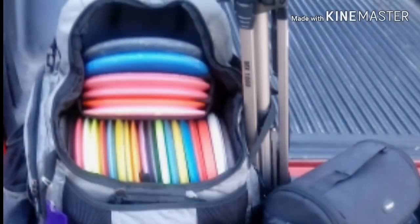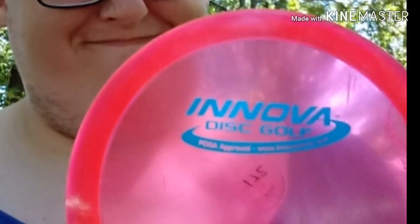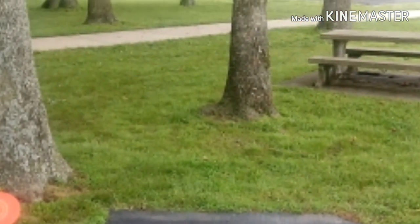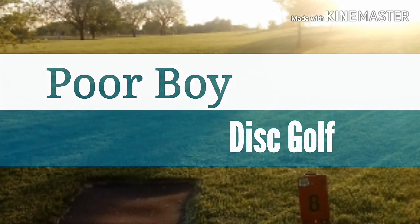As a disc golfer, can you find really cheap discs on eBay? Well, stay tuned to find out. Welcome back to another episode of Poor Boy Disc Golf, and today we're going to be talking about buying disc golf discs on eBay. Most of the discs I find are used on eBay, which is cheaper, so if you want to save a little bit of money, this might be the way to go.